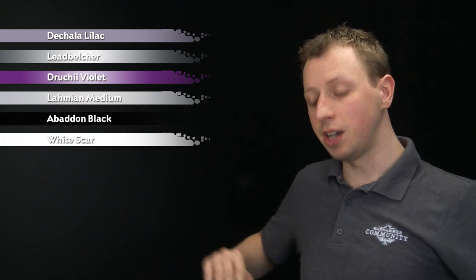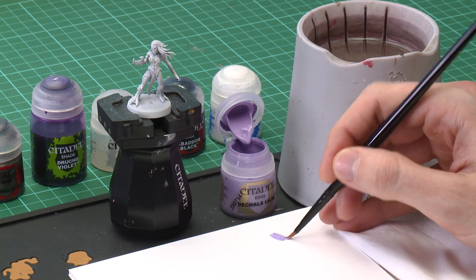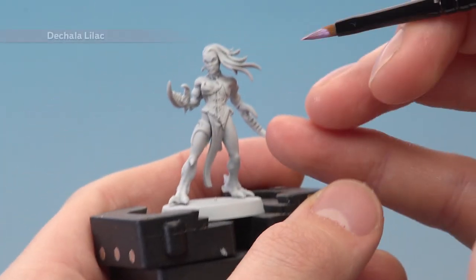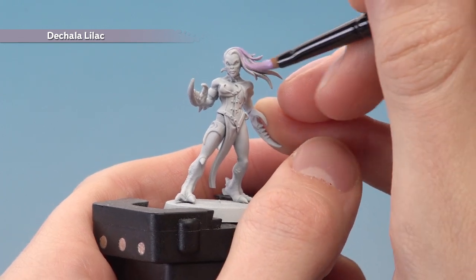We're going to start out with Decarna Lilac, which I'm going to be applying using a medium base brush. As always, use your palette to get the paint ready — get some on there, then a touch of water to thin it down so it's nice and smooth. All you're looking to base coat here is the hair. It varies on model to model depending on how you built your miniatures, but you just need to block in this whole area like this.